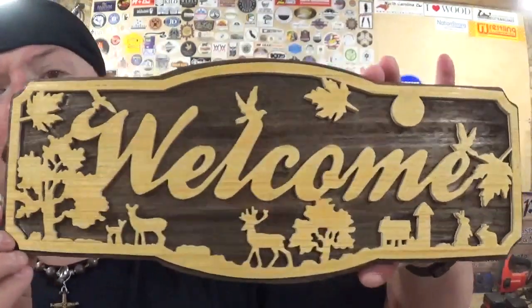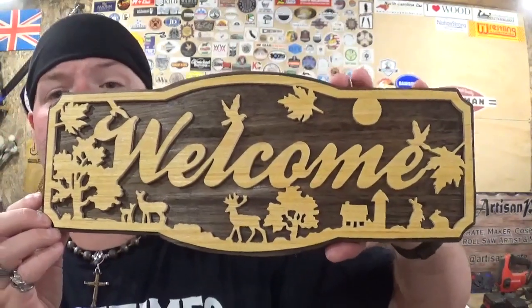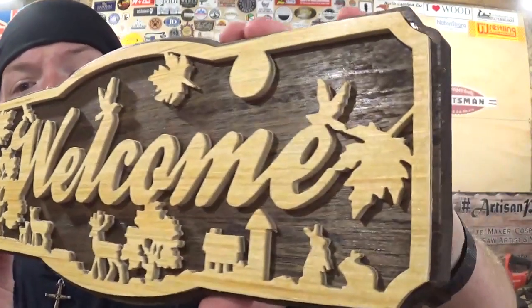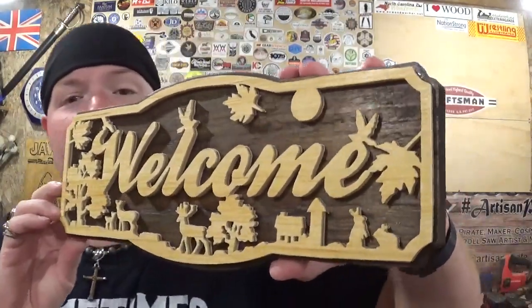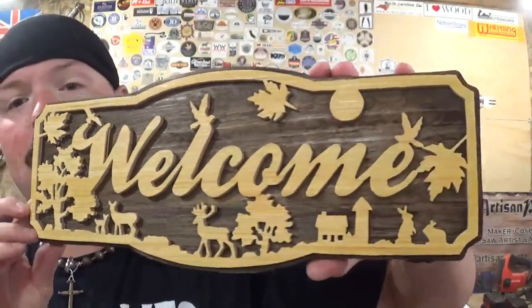I had fun making this and I hope you guys like watching me make this. If you're new to the channel, please subscribe and follow me over on Instagram at Artisan Pirate — links to all my social media are down in the description box below. Really cool project and an awesome welcome sign. All I've got to do now is add a hanger to it and I'll be able to display it proudly. Remember, guys — if I can make it or do it, so can you. I'm the Artisan Pirate, take care and I'll see you guys real soon.